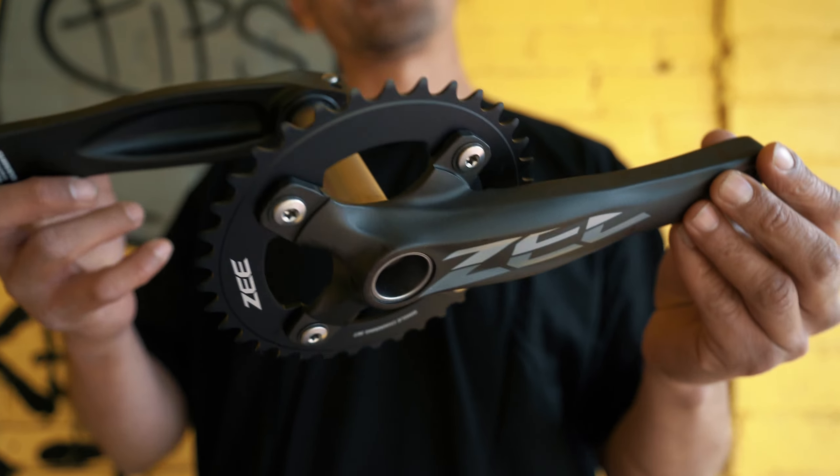They're a single chain ring on the front. They come with a 36 tooth chain ring. What's cool about this is that it's ramped so that your chain can slide on there very smoothly. Another thing — it's made out of aluminum so it's heavy duty, but the sides are a lot thicker. It's also got laser printing on it which looks super dope.